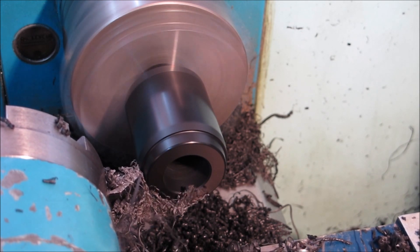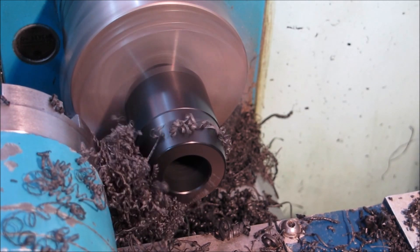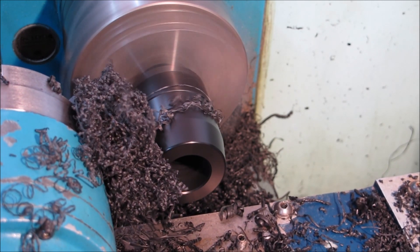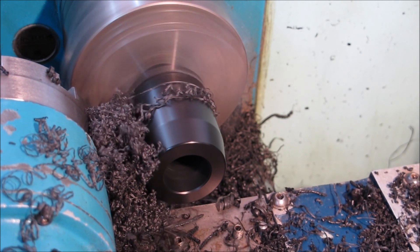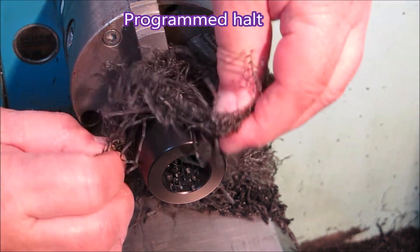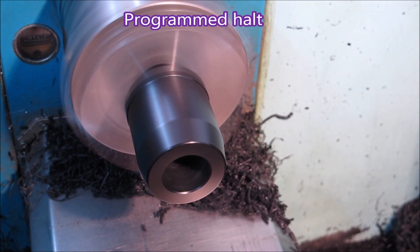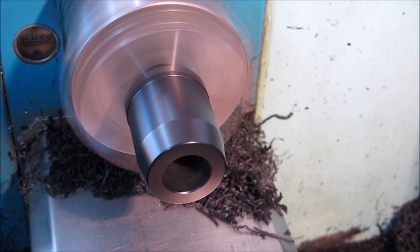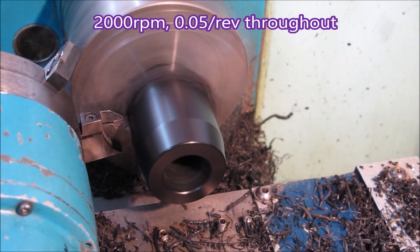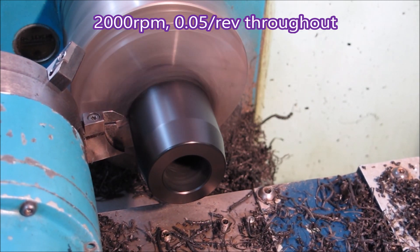That's just a 0.05mm feed on the finish cut, which was slow but really didn't leave me too bad a finish I thought. These parts are going on a motorcycle and if it gets dropped they're going to be a mess anyway, but you do like to try and do a reasonable job. You'd usually program a hole into these sorts of operations so that swarf can be disposed of before continuing - you really wouldn't want to be plunging the parting tool into that. Now if you watch, you'll see the parting tool actually goes in, comes out, goes around a curve - there's the radius - then it comes back out and goes around another radius, that's the finishing radius, and then it parts off.